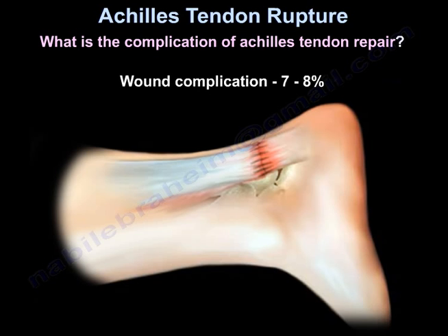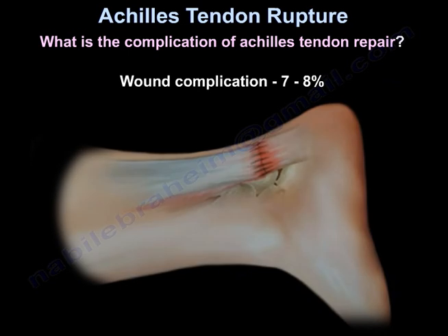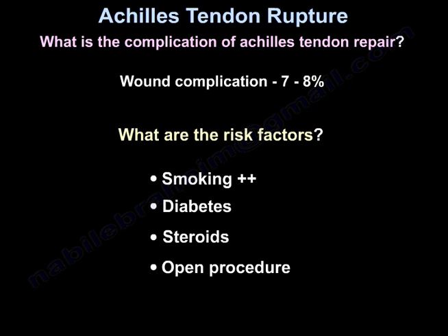What are the complications of Achilles tendon repair? Wound complication occurs in 7-8% after surgery. Risk factors include smoking, diabetes, steroids, and the open technique.